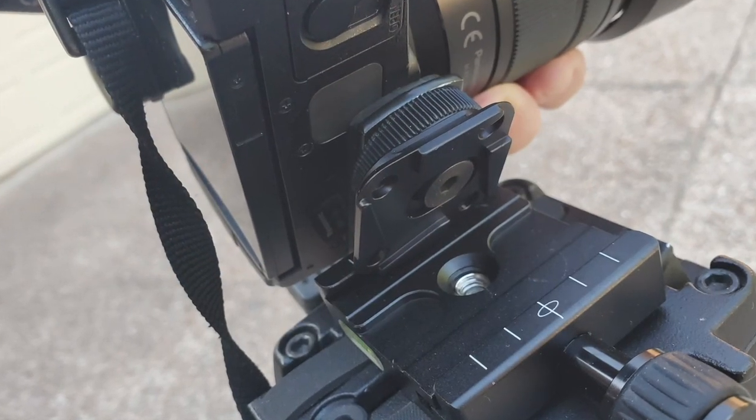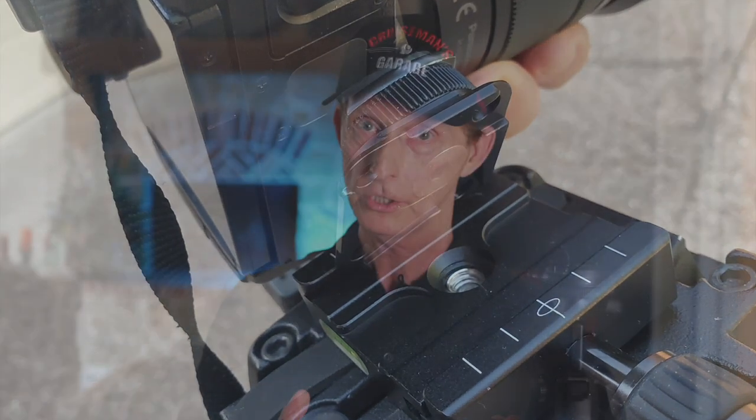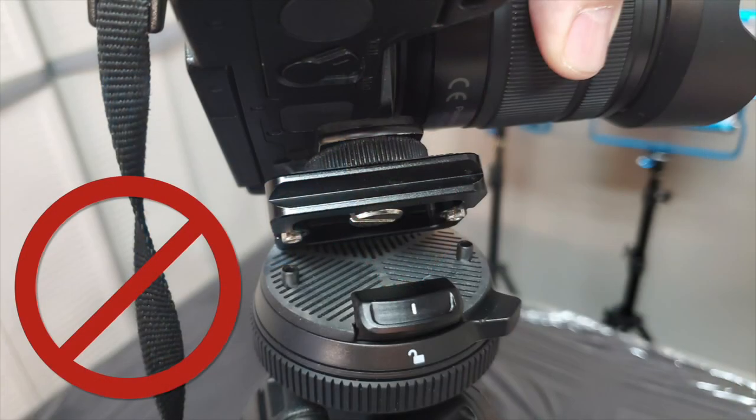The base plate that comes with this tripod will fit into a standard Arca Swiss base, which is what I use on all of my other tripods and gear. So once you have this base plate mounted to the bottom of your camera, you can use it in any Arca Swiss base. However, an Arca Swiss plate on the camera will not fit into the Peak Design base plate. I wish that wasn't the case, but I can live with it.